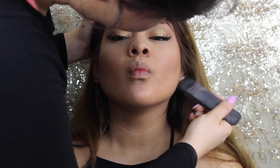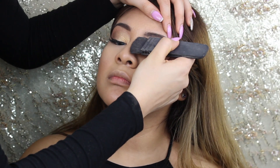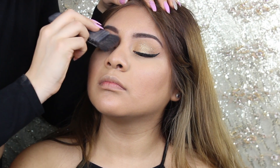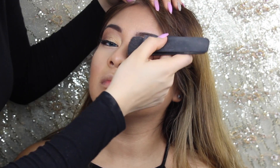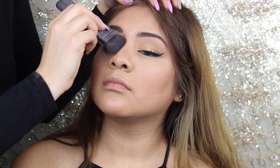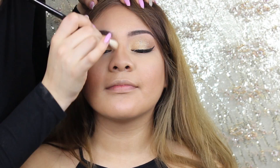Please excuse my face popping in and out of the camera — this is my first time trying to record it and I think I did a pretty good job getting everything in the swing. Also I'm using an eyeshadow brush just to blend out her nose contour.